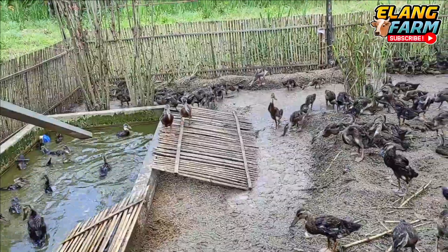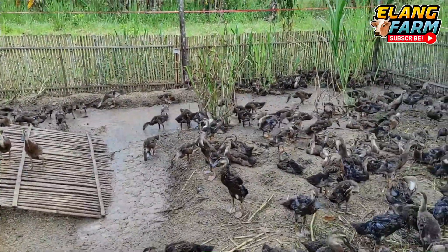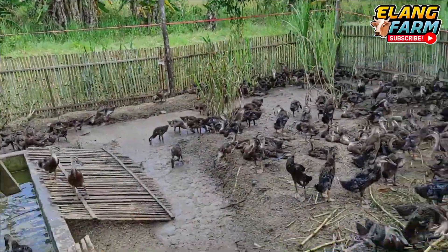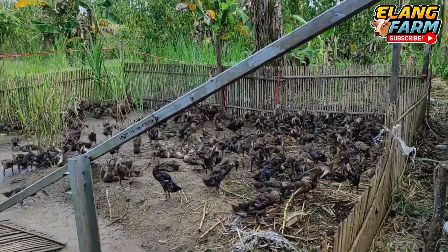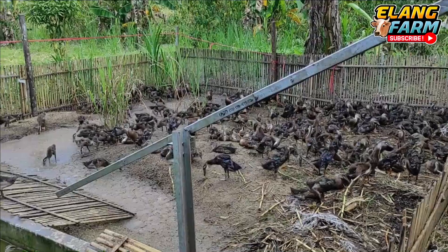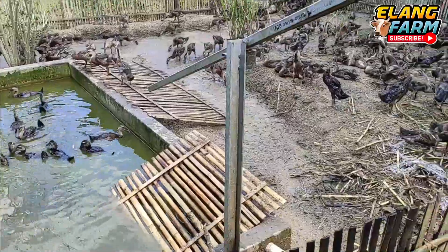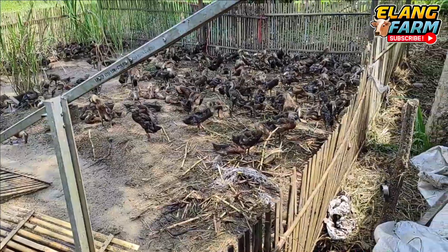Here we have the sisa-sisa meat so we can eat. So for you who want to order the amount of bebek, we can prepare the sisa-sisa meat and use it accordingly.